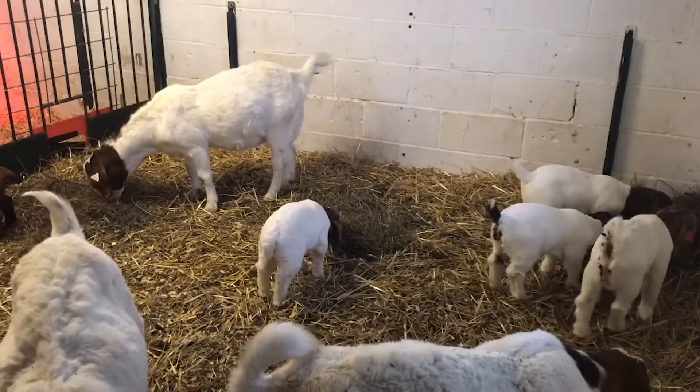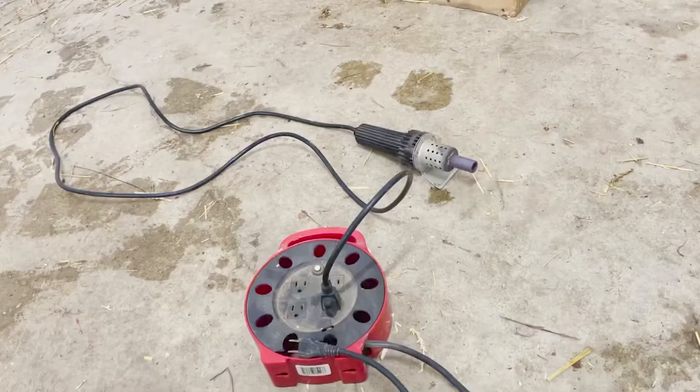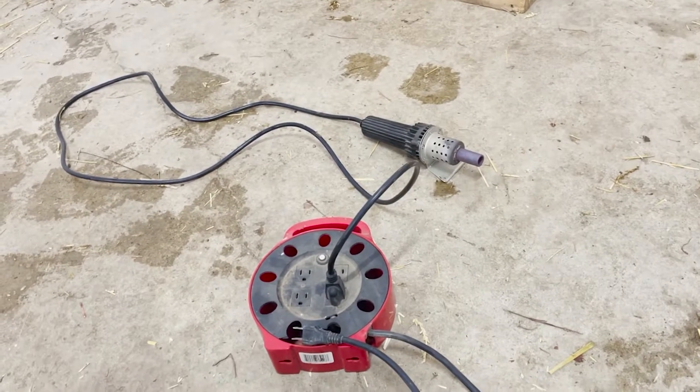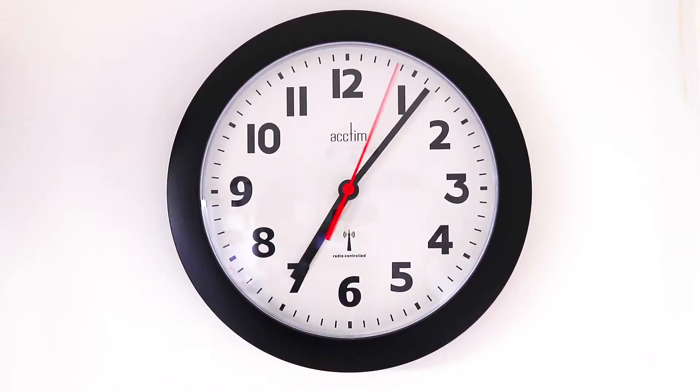Disbudding goats is an important process and it is imperative that it is done properly. A very important part is to get the iron plugged in and get it hot. Make sure you give it ample time to heat up.